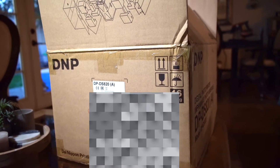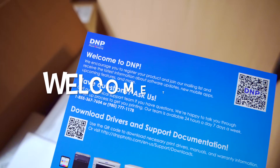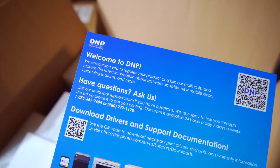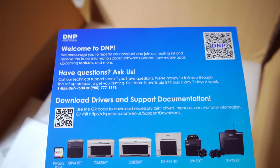I'm really excited to show you what I just bought. The intro card reads: welcome to DMP, we encourage you to register your product, join our mailing list, and receive the latest information about software updates, new mobile apps, upcoming features, and more. DMP is a company originally from Japan that makes a whole bunch of business-style printers.